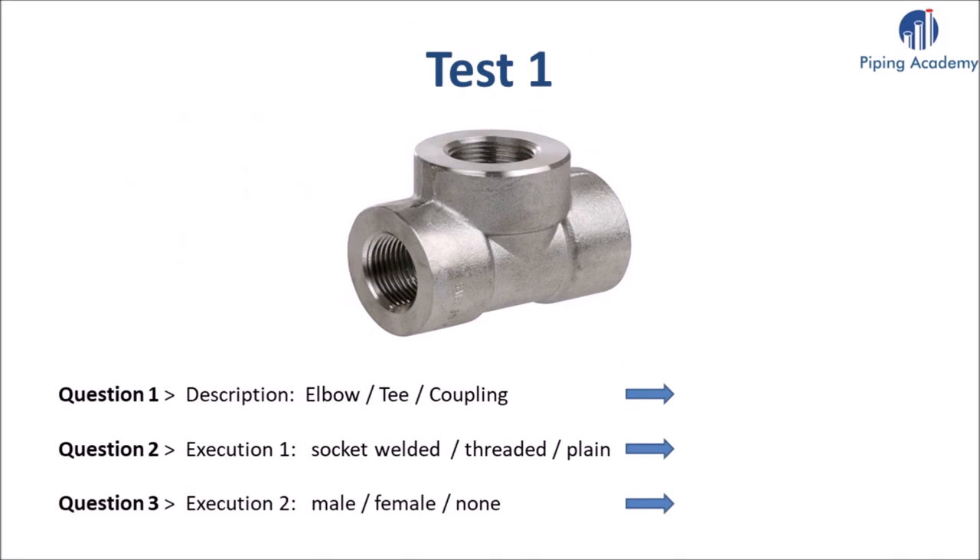Congratulations — at this point you have already learned a lot of significant information that one needs to know when working with forged fittings. But before we continue, try to answer these three test questions. Please always choose one word of the three suggested that you believe is correct.